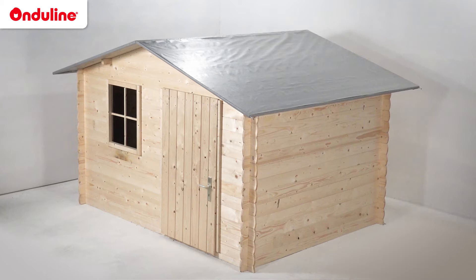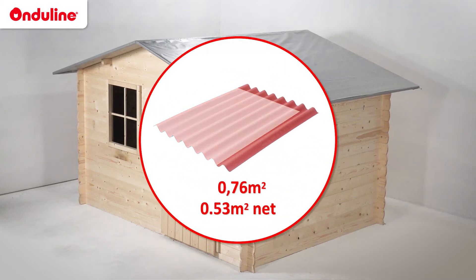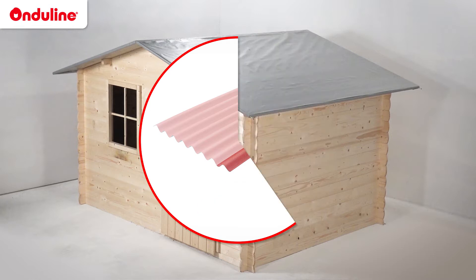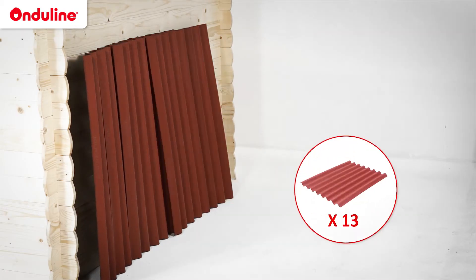To install Onduline EasyLine, first calculate the number of sheets you will need. A sheet will cover a net surface of 0.53m². For this shed, which has a roof area of 7m², you will need 13 sheets.